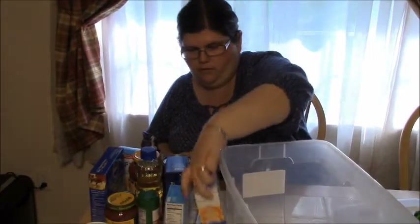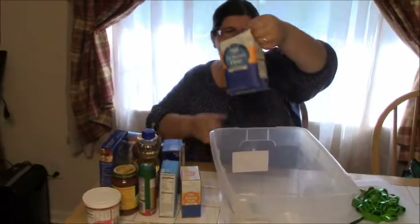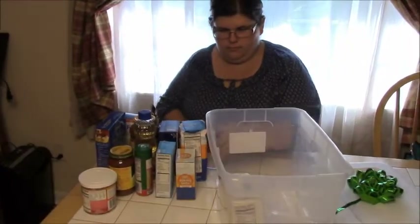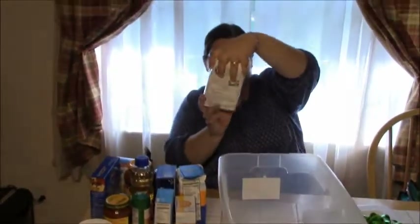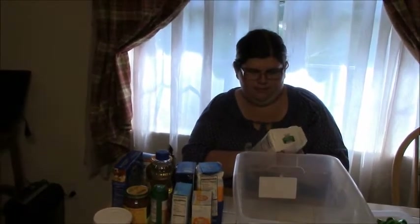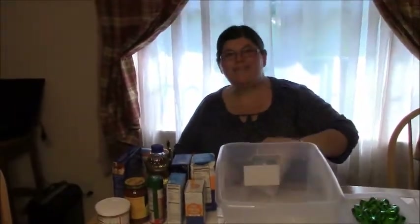And baking soda — you'll need that. All-purpose flour. Good deal. And Martha White cornmeal mix. That's cool. That's a really cool box. Thank you very much.